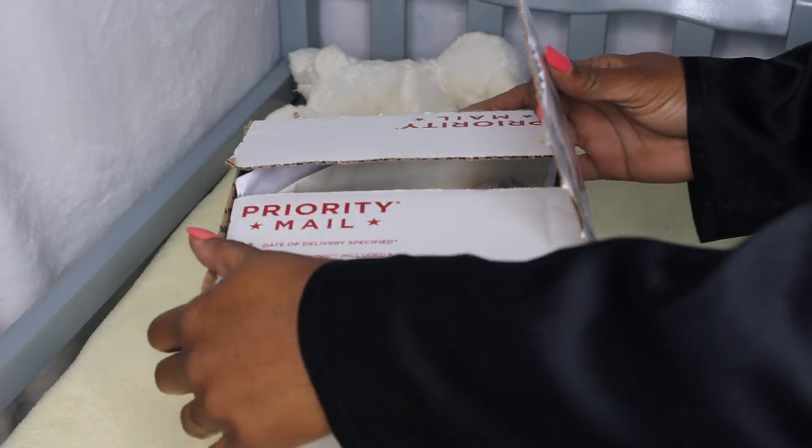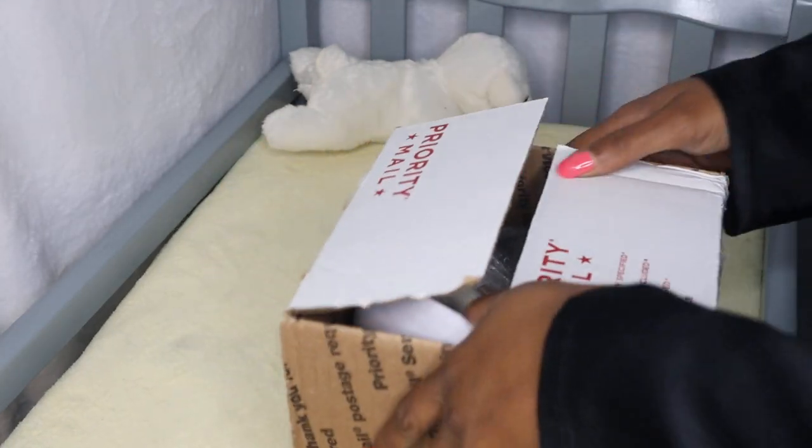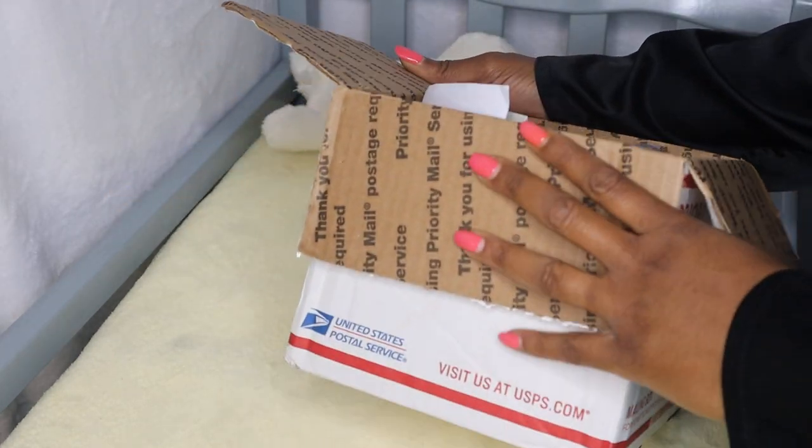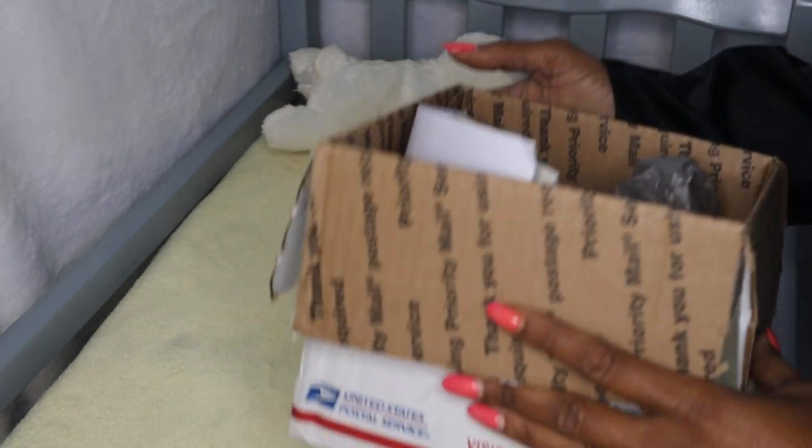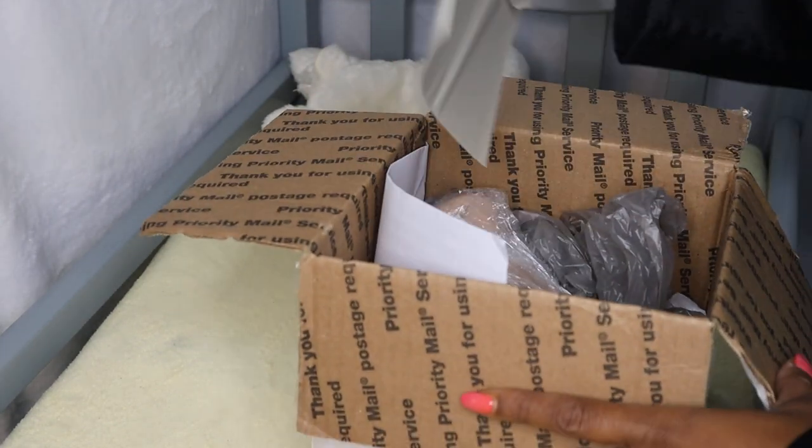I ordered this baby - actually I'm just going to leave it as a surprise. Okay, so I already told you and said the word 'baby,' so you know that there is a baby in this box.